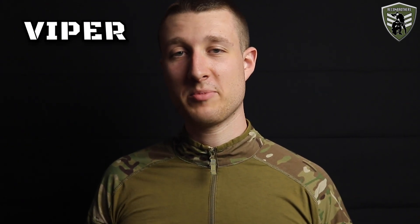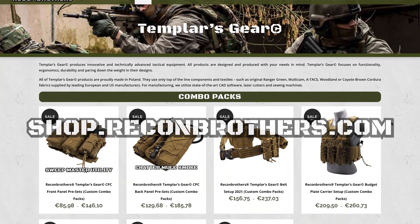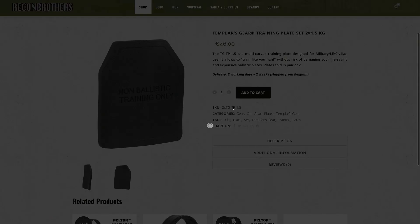Before we have a look at these, please support our channel by subscribing and hitting the bell button. And if you're looking for quality tactical equipment, simply go to shop.3comerals.com where you can find TemplarsGear products as well as the plates we'll be talking about in this video.